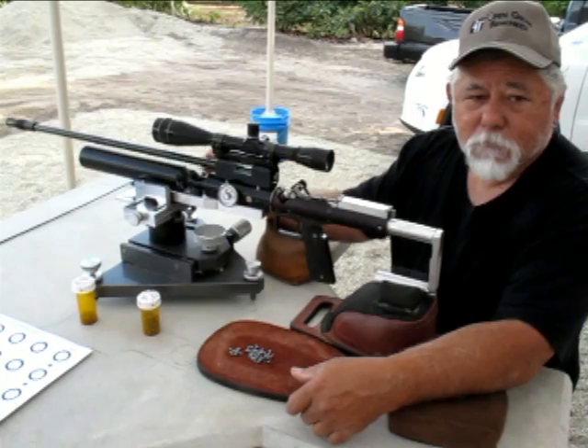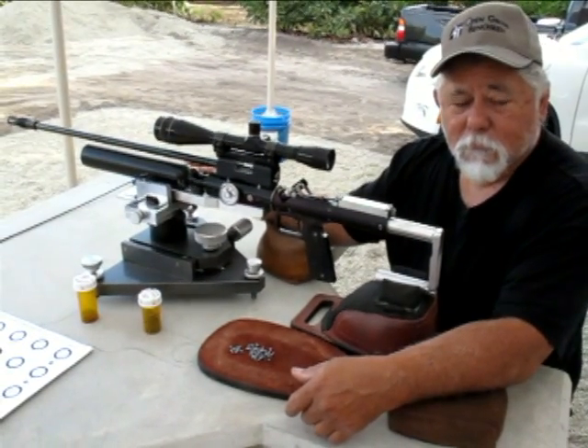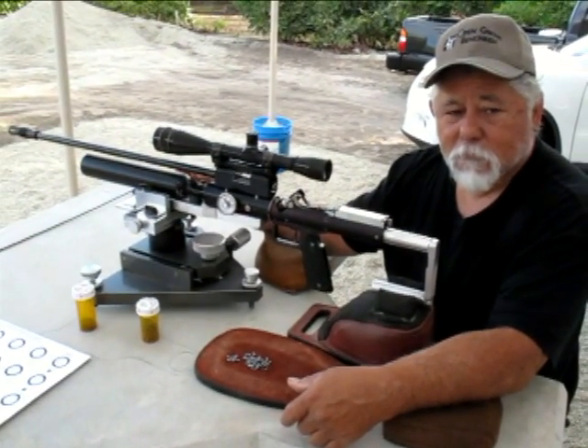Larry, we're here at the Open Grove match. Maybe you can tell us a little bit about your air rifle and the pellets you're shooting.